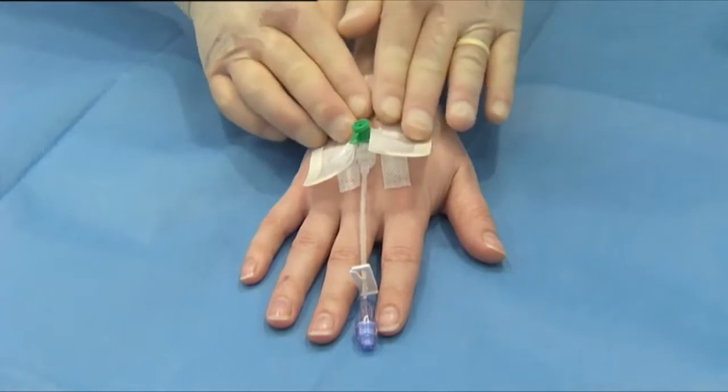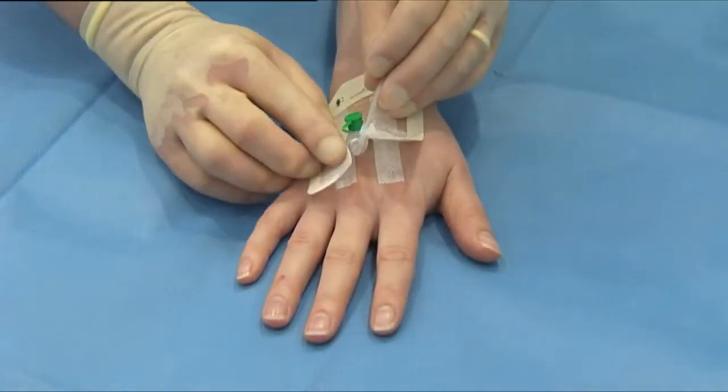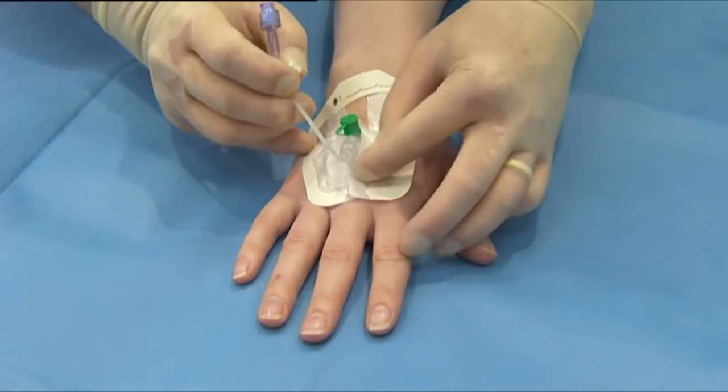Position the soft cloth tape section over the catheter wings with the port at the end of the deep notch. Overlap each side of the soft cloth tape underneath the port hub.